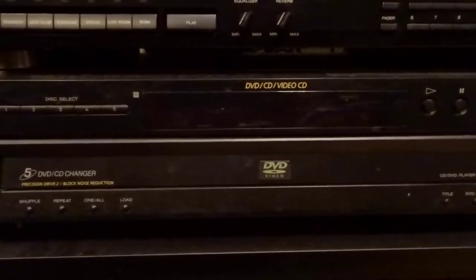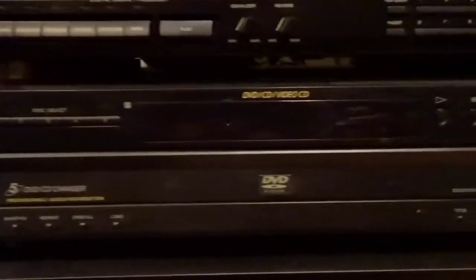And then here next we have the DVD player. It's the DVP-NC600. It's just a basic DVD changer — does CDs, DVDs.